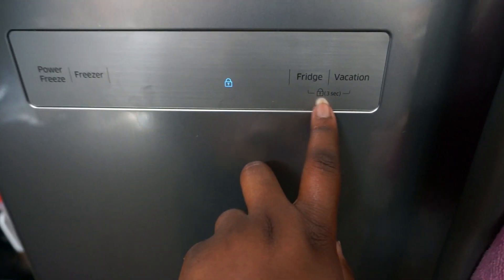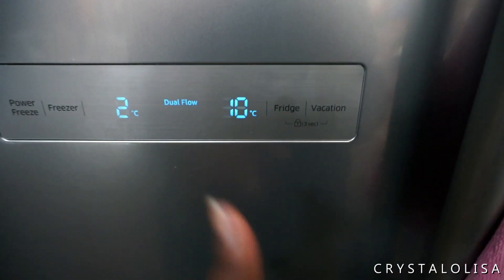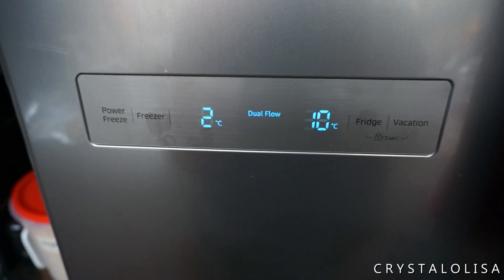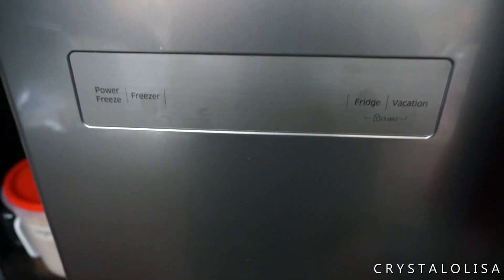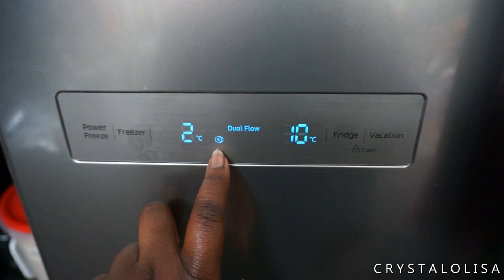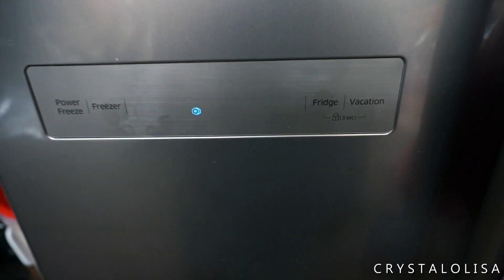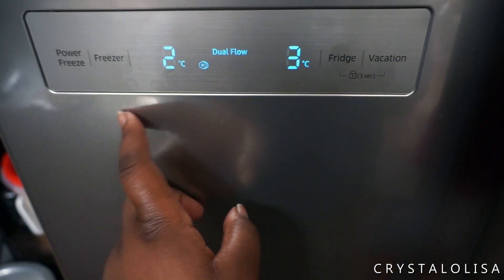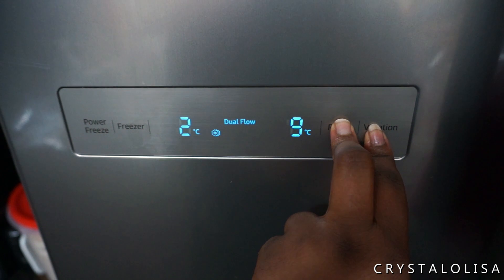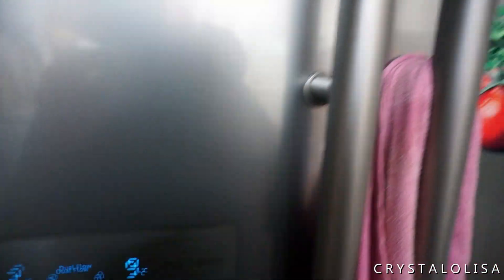The fridge also has a lock. It has instructions right here — if you press these two buttons at the same time it locks or unlocks. Once you lock it, no one else can mess with your settings, which I like. When power has been gone for a while, I use the power freeze. When I press power freeze, this little indicator comes on and it cools the fridge and freezer a lot faster than the normal running schedule. I put on the power freeze and you can see it's already gone down. You just long press that and the locking has come on.